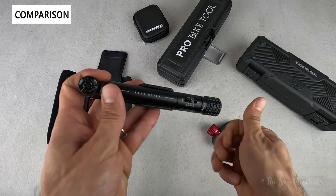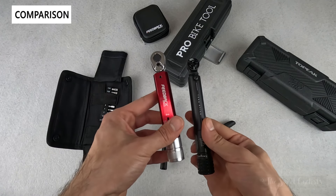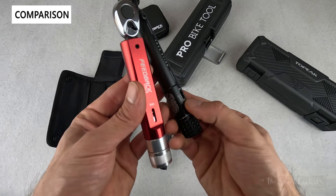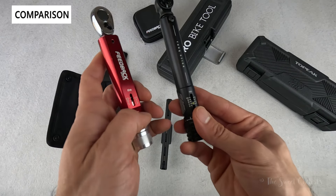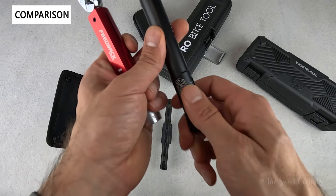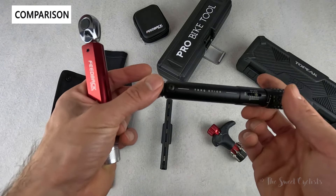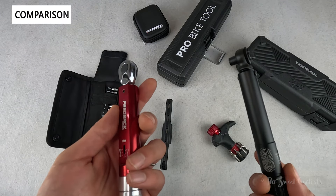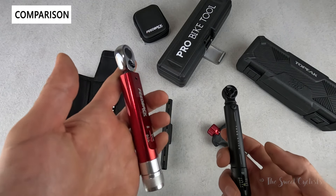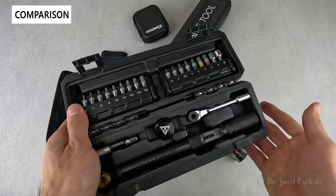Topeak also has a lot of cool products, like the Torque Stick. It's their super compact option with a 2 to 10 newton meter range — a similar click-style torque wrench, a little bit smaller. I like the gauge a bit better on this one because you have a light yellow indicator that's less ambiguous. It is one-sided as well. The dual-sided gauge on the Feedback Sports model is a nice differentiator. The Torque Stick also appears to be a one-direction torque wrench, and it just doesn't feel as premium as this anodized Feedback Sports unit.